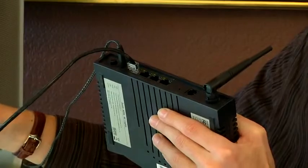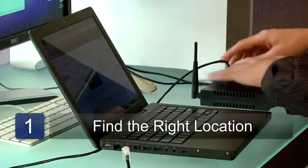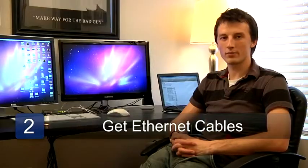The first step is you'll need to find where to put this. It'll need to be somewhere where you can run cables from all of your computers to this one central location. Once you've chosen that location, you'll need to get Ethernet cables of the right length and run them to each of the computers.